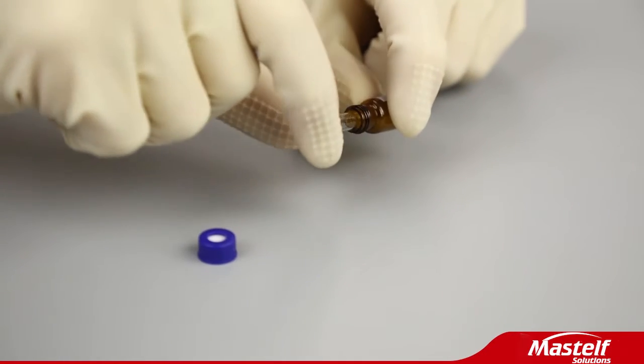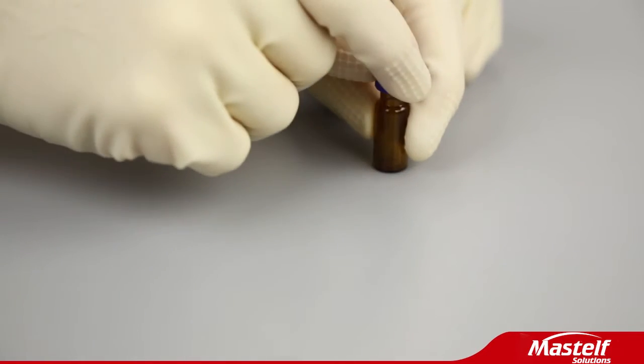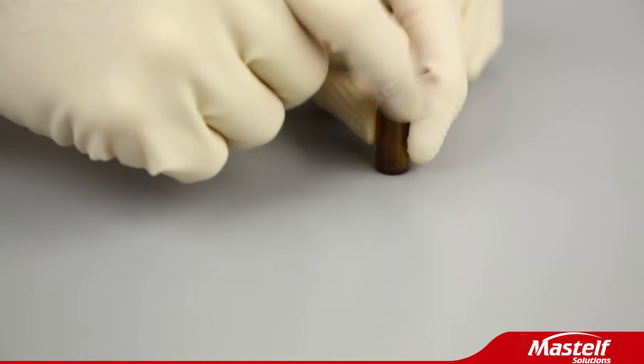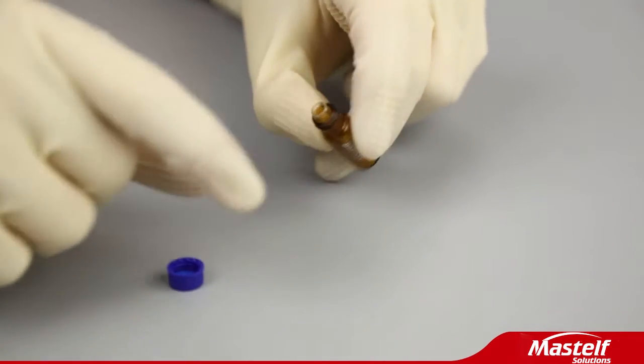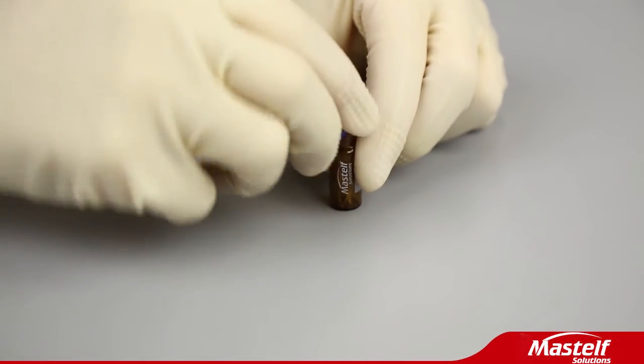Welcome to MassTelf Technologies Limited. 9mm neck amber screw thread vial with shell style glass insert. The conical glass insert with spring snap cap vial with label.